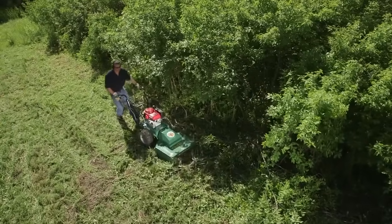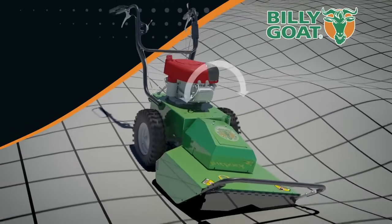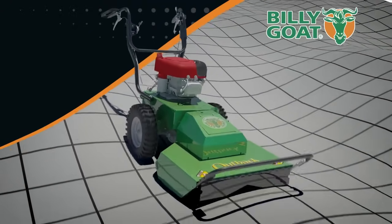The hydro drive transmission also eliminates shifting and allows for feathering in forward and reverse with fingertip control. Coupled with a floating 12-degree pivoting deck and proprietary return to neutral, this ground-hugging workhorse glides over uneven terrain and deep brush seamlessly.